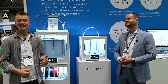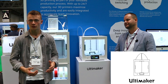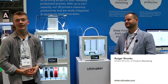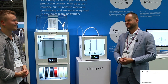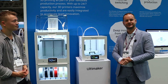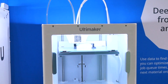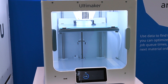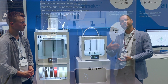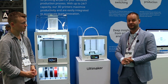Hi all, I'm here at the TCT 2019 show with Ultimaker. This is Rutger, and he's going to tell you about their new product releases. We just announced two new products here at the TCT show in Birmingham. We have the new Ultimaker S3, which is a compact, reliable, easy-to-use printer for engineers to demonstrate the value of professional 3D printing in their companies.